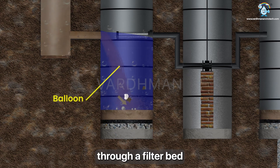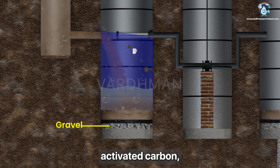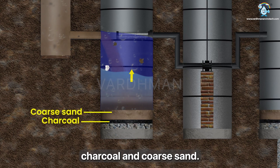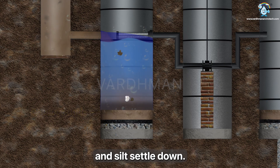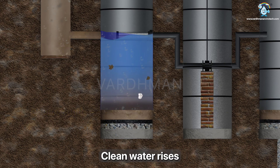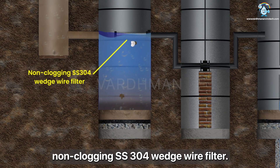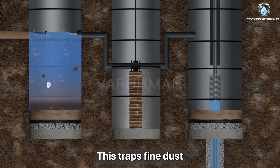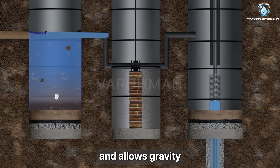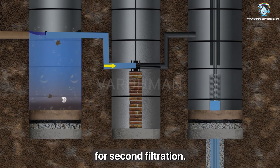Next, water flows through a filter bed made of gravel, activated carbon, charcoal and coarse sand. Heavy particles like mud and silt settle down. Clean water rises and moves through a horizontal non-clogging SS 304 wedge wire filter. This traps fine dust and allows gravity to guide the water to the main well for second filtration.